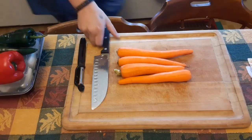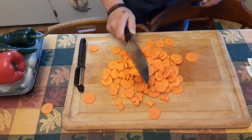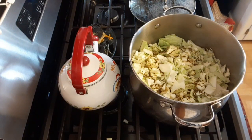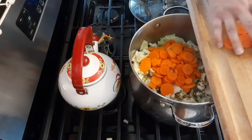Then we're going to cover it and put it on medium heat. Meanwhile, we are going to chop some carrots and add those to our pan. You can see it's already nice and steamy — it's already starting to cook up really nicely.